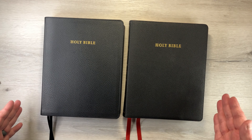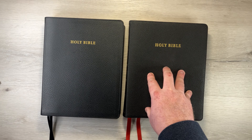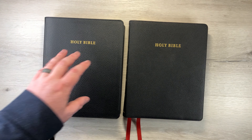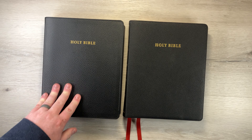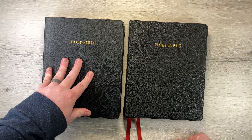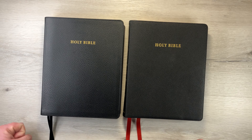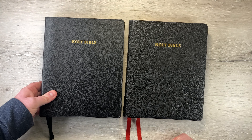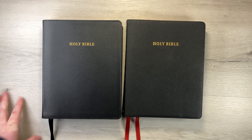They're both great Bibles. It just comes down to: do you want the Bible to be super floppy with a few upgrades, or do you want the Bible to be super stiff and made with a little less in terms of premium features? I don't want to say cheaper because it's made very, very nicely. I hope that you found this review beneficial and that you guys are blessed. All right, bye.